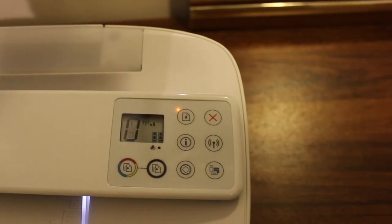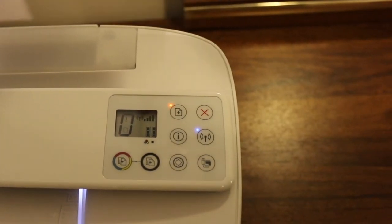So this is how we can install the ink cartridges in this printer. Thanks for watching.